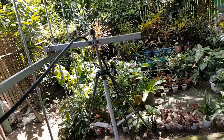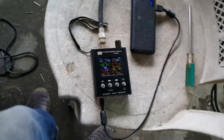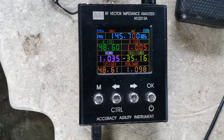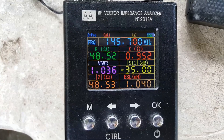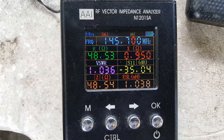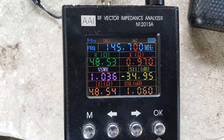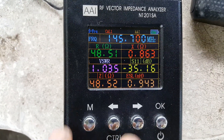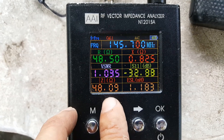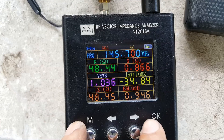We have a PL259 connector connected to an RG8 coaxial cable going to my antenna analyzer. Let's check the frequency response. At the center frequency of 145.7 megahertz, we are at resonance with 48.52 ohms — almost 49 ohms resistance and impedance — and a VSWR of 1.035.